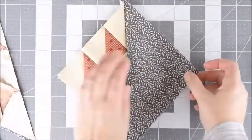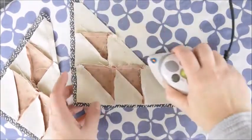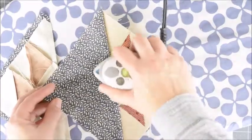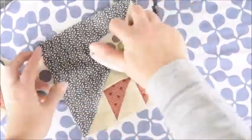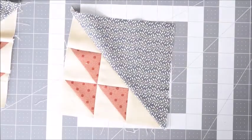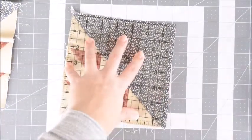Then we're going to open it up, and we have our Birds in the Air blocks. Lastly, we'll press the seams — first set the seam, then press it towards the dark, or the nest. The last thing we're going to do is square up the nest, since it was a little larger, so we'll take our square and trim off the excess.